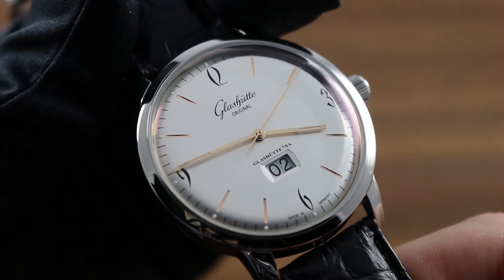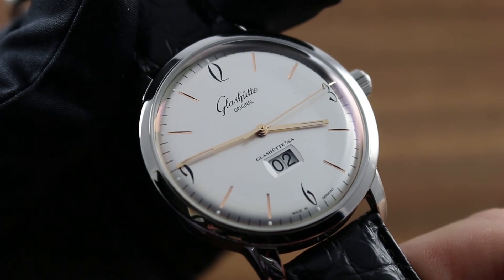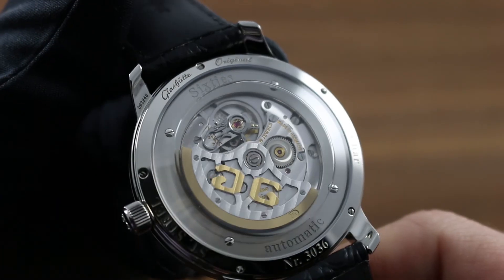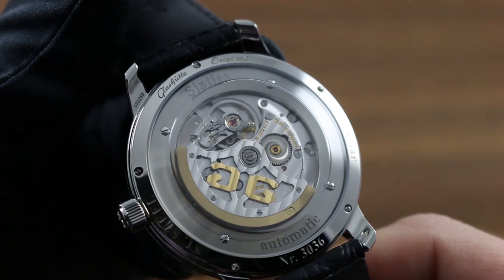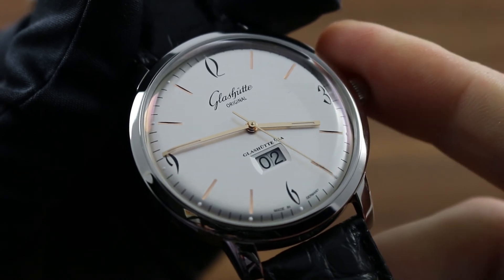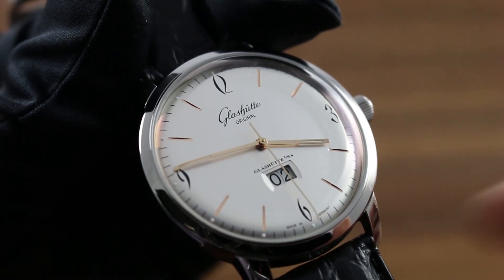Moreover, only these agencies can back all labor and parts invested with a Glashütte Original factory service warranty. Finally, visit our website at glashüttewatches.com and call, text, or email our experts, who will be happy to walk you through every phase of the ownership and care of this or any Glashütte Original fine timepiece.